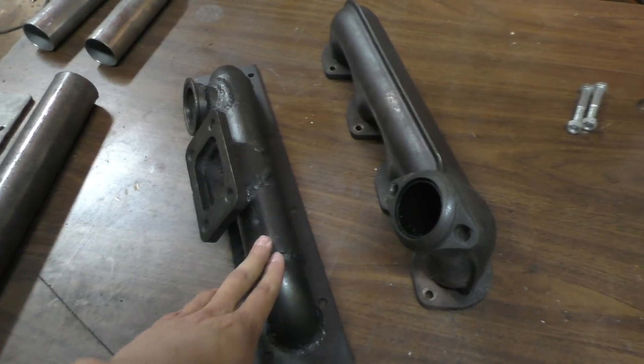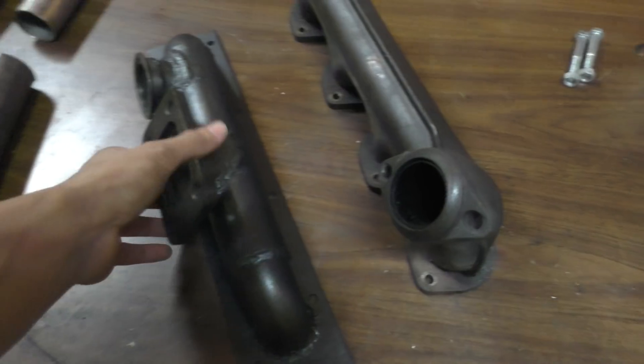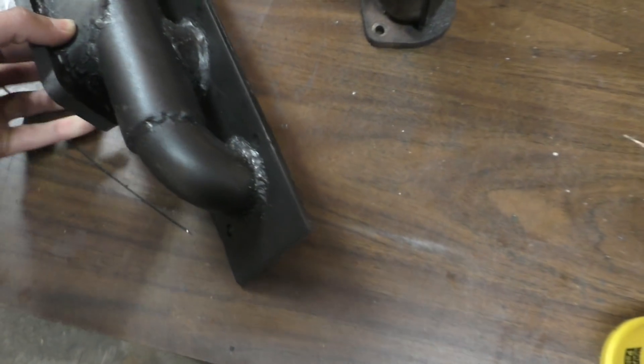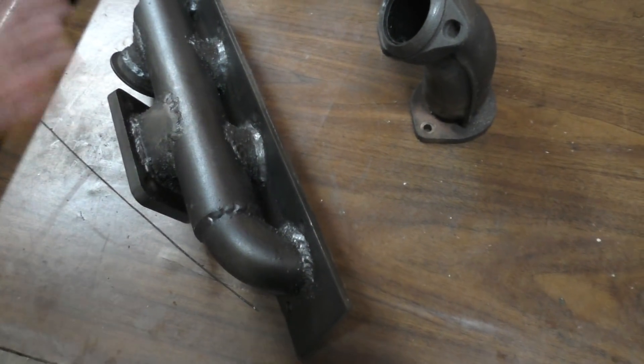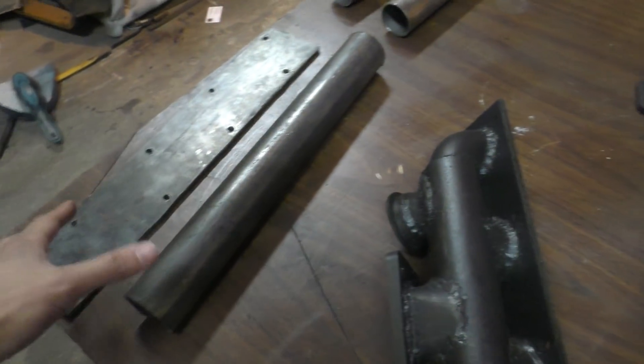I've already done the manifold for one side but I still have to make the manifold for the other side. I have to apologize for my welding on this one because it looks extremely crappy — I had the settings on the welder wrong. I had to grind the welds off again and redo it, that's why it all ended up looking like this. But I'll try to do a better job on this one.